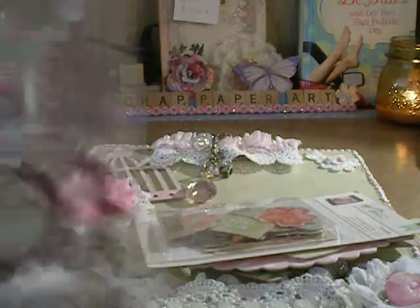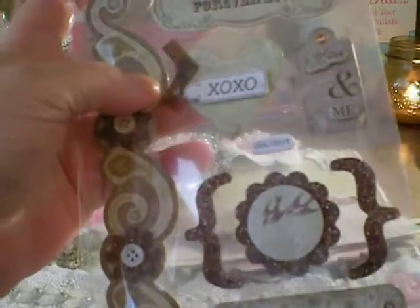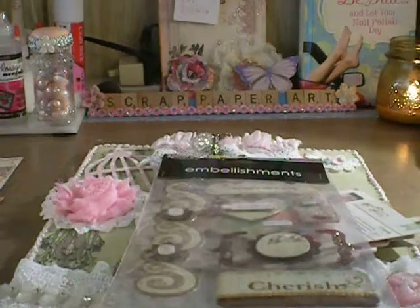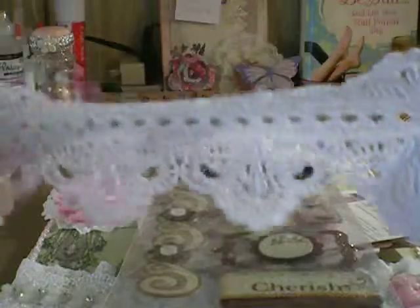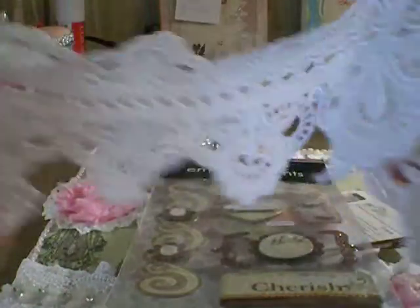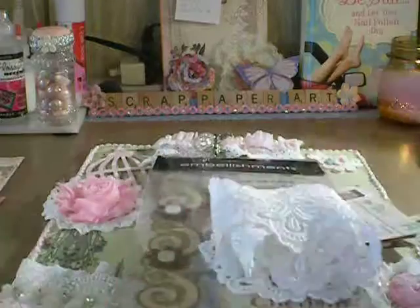And then she sent me these stickers — it's a special moment. And then look at this lace trim. Is this gorgeous or what? Oh my gosh, Letty, this is beautiful. Thank you so much. I'm going to find something special to use that on.